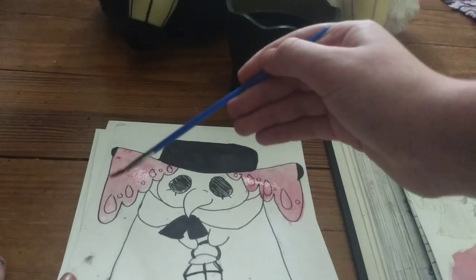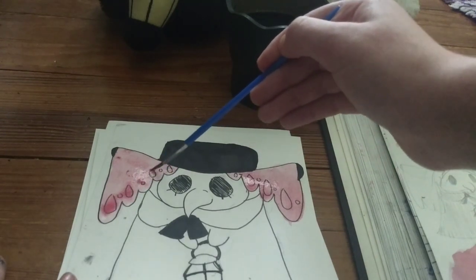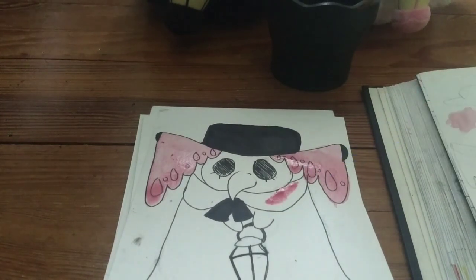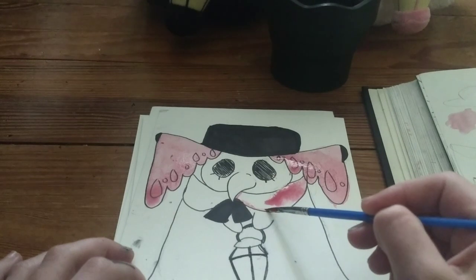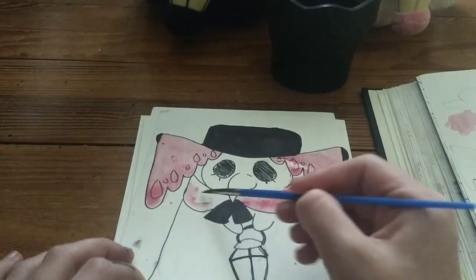I think this voiceover probably sounds annoying — I sound a lot less annoying in real life than I do in these voiceovers, and I don't know why. I'm just darkening up the edge of the lace. The watercolor looks kind of gross and shiny from this angle, but I don't know how to do a top-down filming angle since I don't have the right tripod for that.